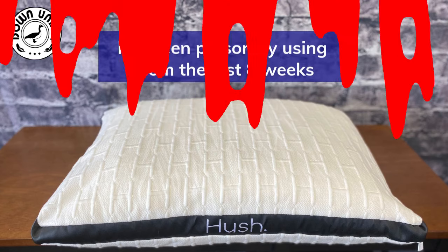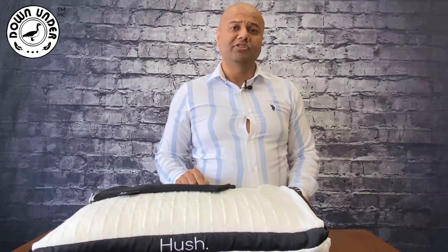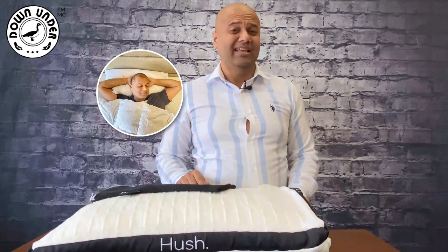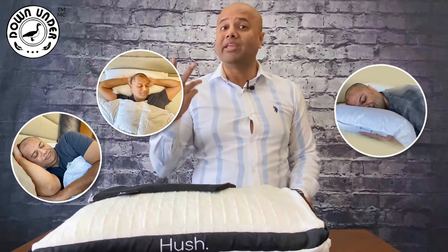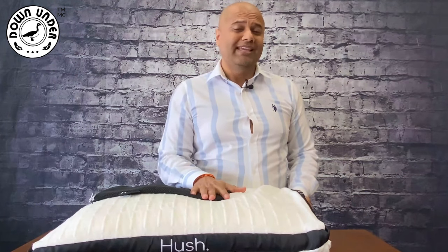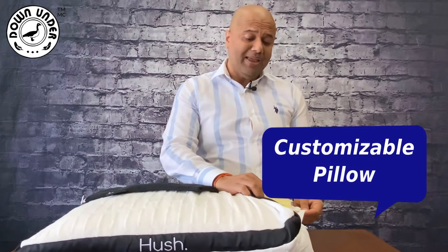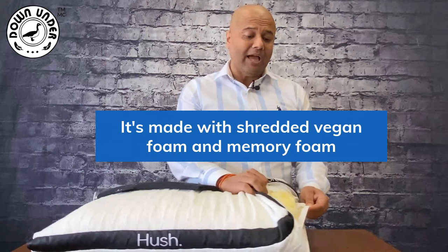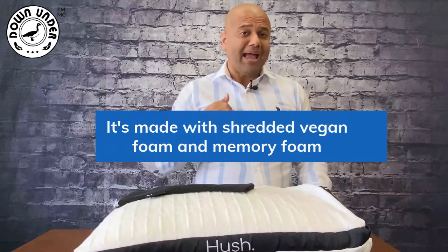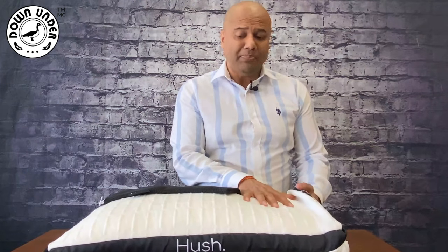Do you sleep on your back, on your side, on your stomach, or all three? This pillow is amazing because you can customize it. It's made with shredded vegan foam and memory foam, so you can take out as much as you need. In my case, I actually took out about half, and I'm going to show you how you remove the fill from the pillow.